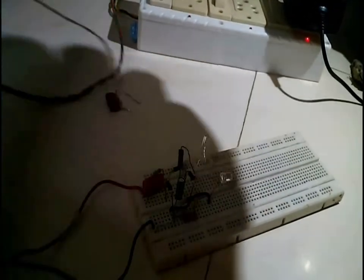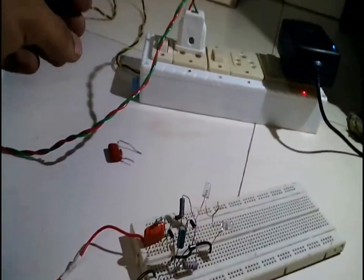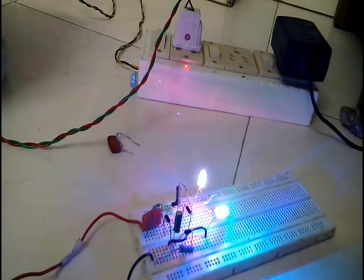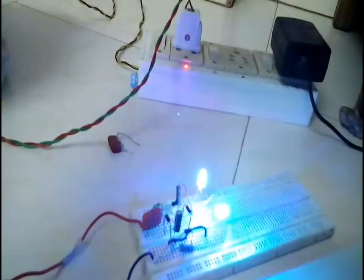Now I will switch on the circuit and show you. As you can see I have replaced the old blinking-type LEDs — the red-blue blinking type — with multicolored LEDs because I felt that multicolored LEDs would be more beautiful.